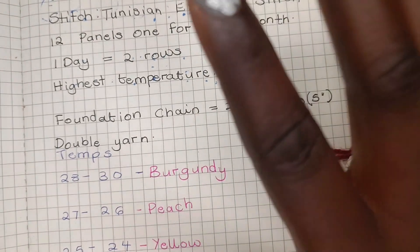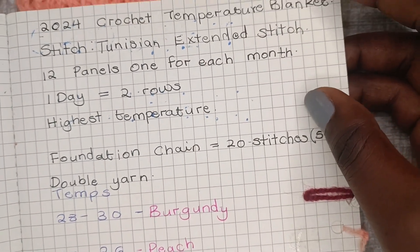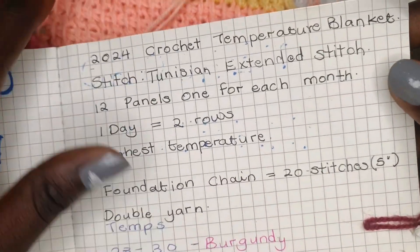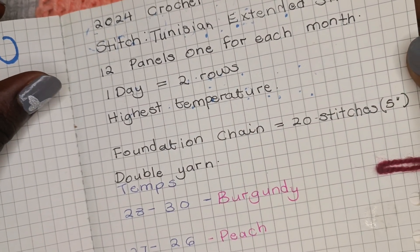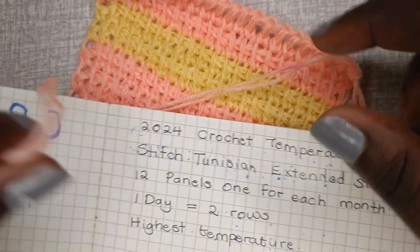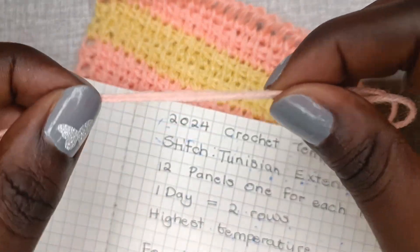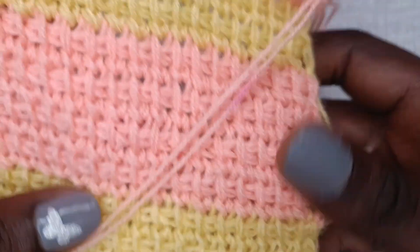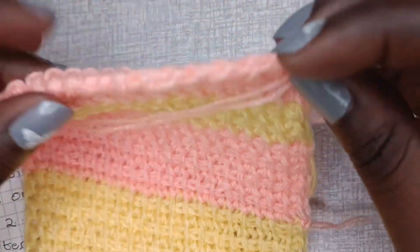I'll be making this blanket in panels — 12 panels, one for each month. The stitch I've chosen for this project is the Tunisian extended stitch. One day is represented in two rows. The yarn I have is quite thin — it's triple yarn — so I also doubled the yarn to get the right weight. I didn't want to use bulky yarn, so this is the best yarn I could use.